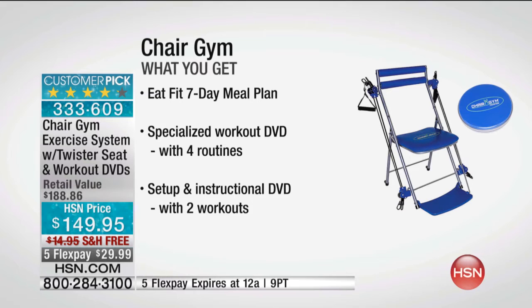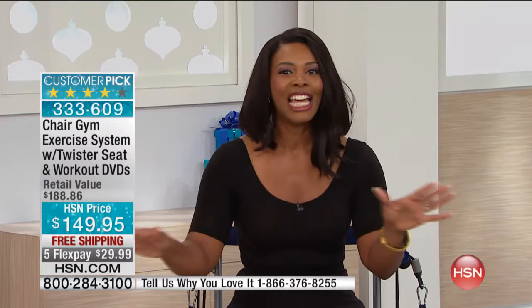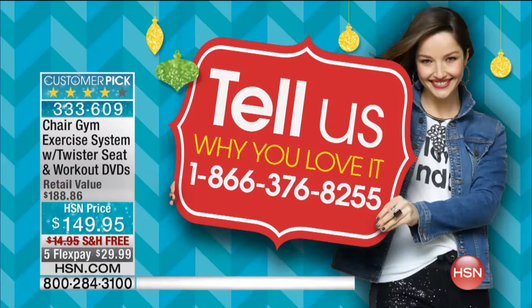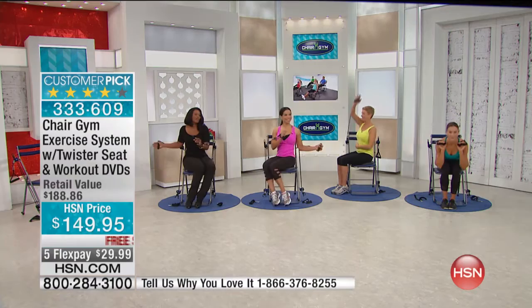You can put it anywhere. No batteries required, no plug-in required. You can use this literally right next to the baby's crib while they're sleeping and get results. If you've been using yours and want to call us, we'd love to hear from you at 1-866-376-8255. We asked Melissa to take us through a whole class setting, so we're going to show you different exercises you can do when you get your chair.